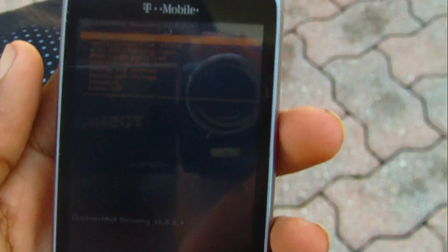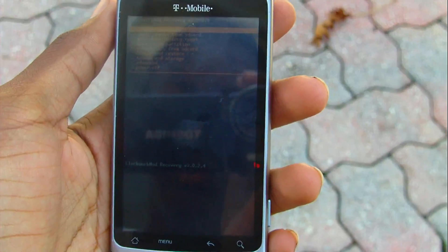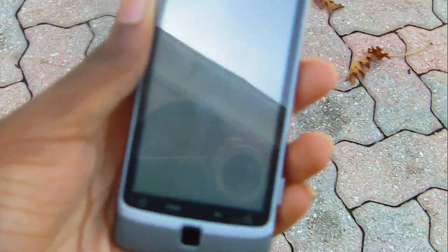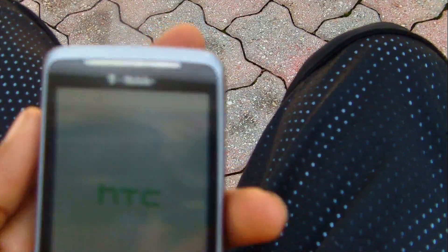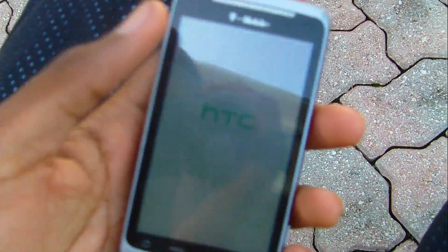I'm going to reboot now to show you. There are hundreds of ROMs you can download — stable or not — and I can't exactly tell you which one is best because each one suits different people. If you're a Sense person, there are Sense ROMs. If you prefer stock Gingerbread, they have stock Gingerbread ROMs that have been leaked for this phone and should be out officially in the next few weeks.